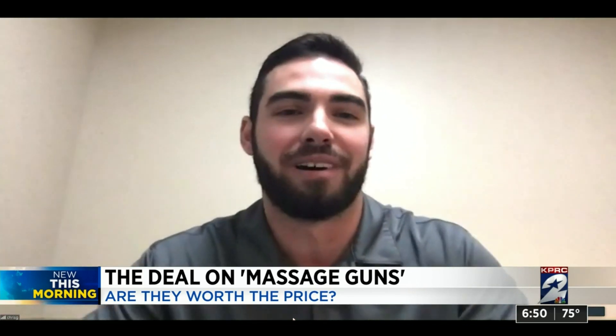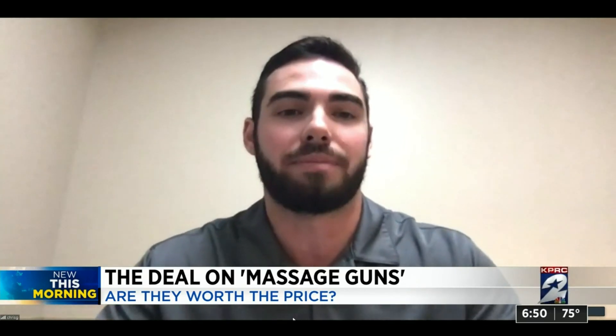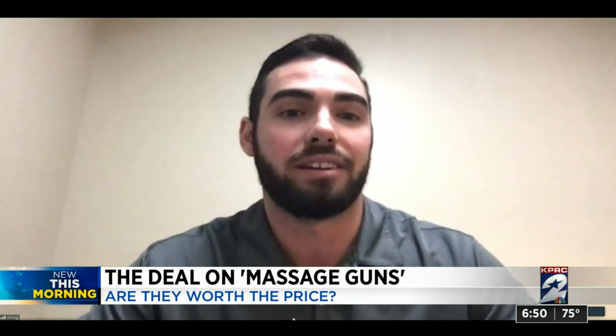Everything's returnable, but I would always recommend looking in that hundred to two hundred dollar range, reading the reviews, and making sure it has everything you're looking for. Chris Galina from UT Orthopedics works with pro athletes to student athletes, and says the more you spend, the better — or at least the quieter and more comfortable — the machine will be.